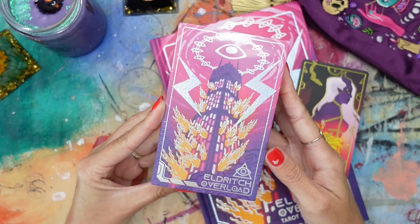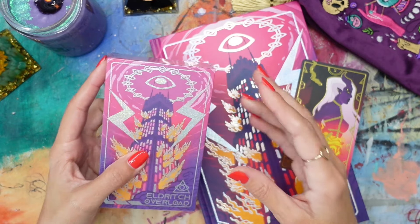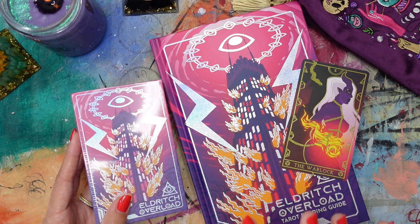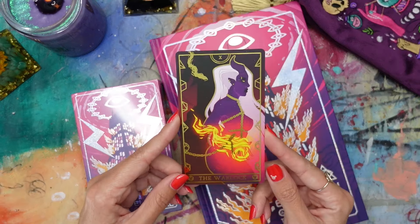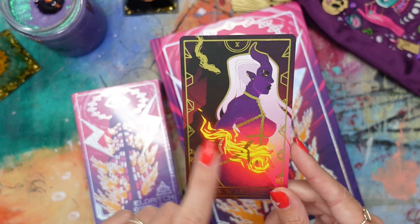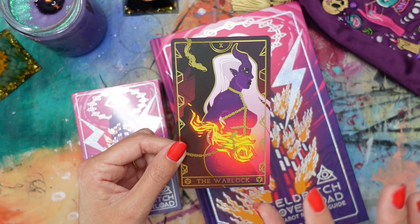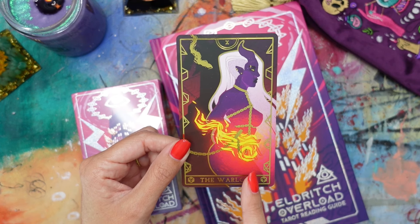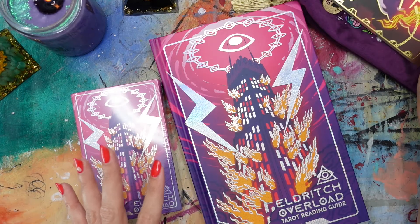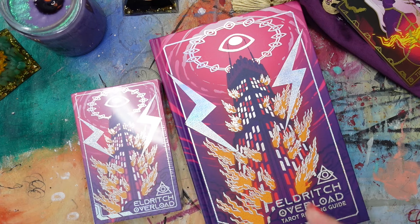But what this deck is — it's the Eldritch Overload Tarot deck, and it's a fantasy cyberpunk tarot. So think Blade Runner meets Rainbow Acid Trip meets D&D. That's the deck happening here. They did include another card in my order — I think it's from their Empress tarot deck, which was another one I was looking at that was really beautiful. But again, this was the one that really sucked me in because I loved the whole cyberpunk meets D&D thing going on.